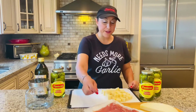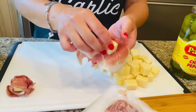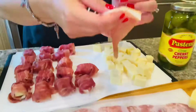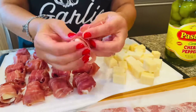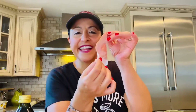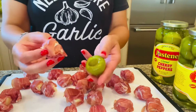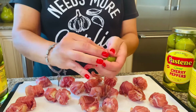First, you're gonna grab a piece of Parma prosciutto and a hunk of provolone and just wrap it up just like this. I love my prosciutto sliced thin — we're gonna have a little taste. Now you're gonna take your hunk of prosciutto and cheese and stuff it right into the pepper, just like that.